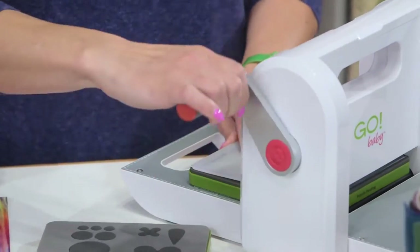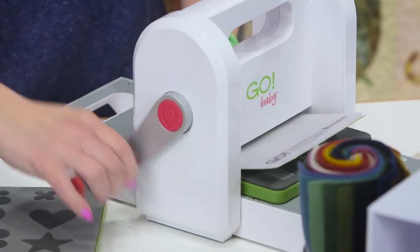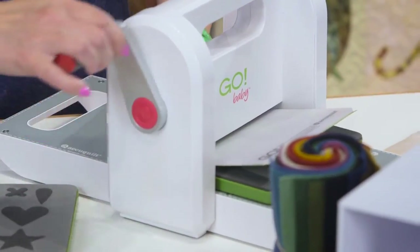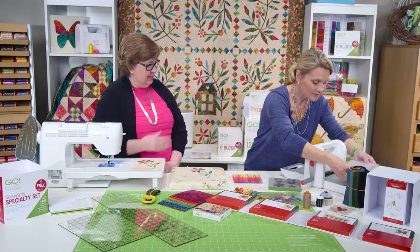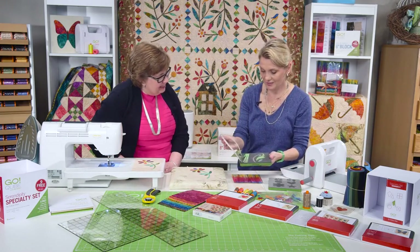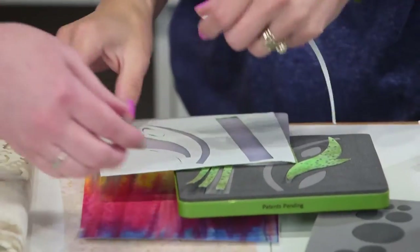I like the Go Baby because I travel a lot with my classes, so I take my Go Baby — even if I'm in a hotel room I have my six inch squares. You've got your six inch squares, you've got your Go Baby, you're set. Look at this — immediately I have my stems and my leaves.